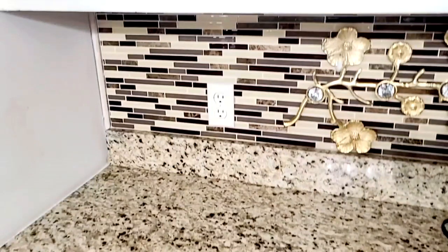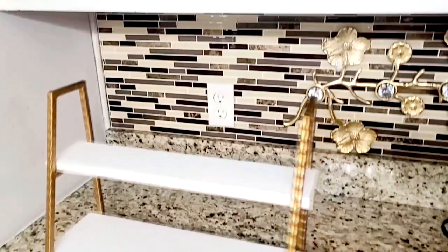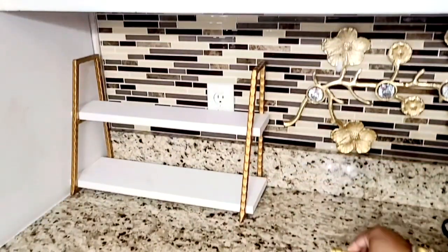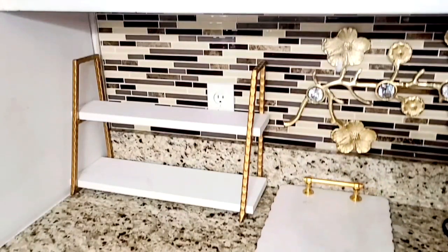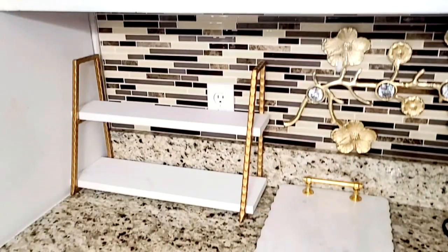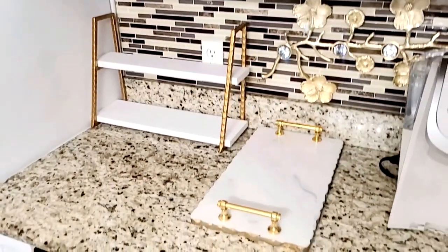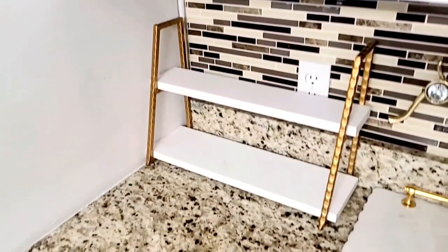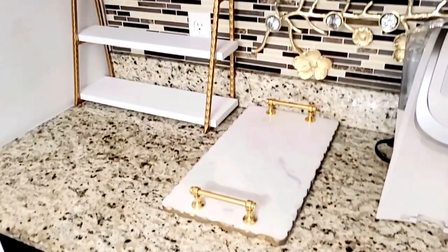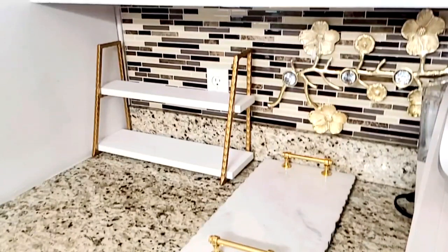Let me place some staple pieces and then I will bring you back for the reveal. The stand and this tray are key pieces on my coffee station. Let me make it pretty and I'll bring you back for the reveal — stay tuned.